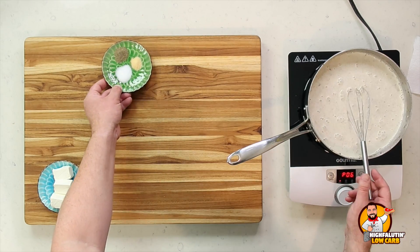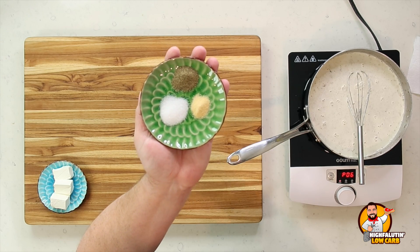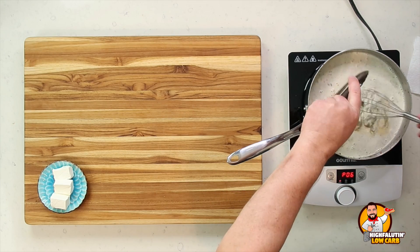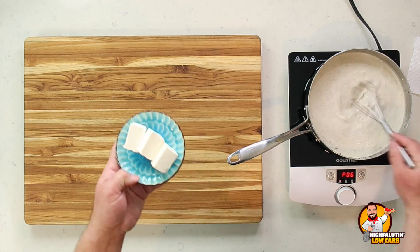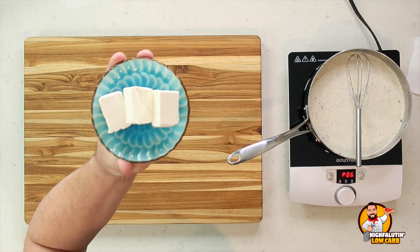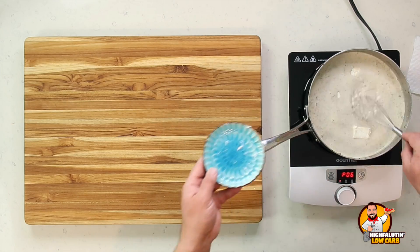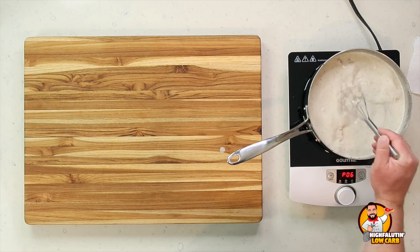We're going to add some spices. Because I'm using low sodium chicken broth, we've got half a teaspoon each of salt and pepper and about a quarter teaspoon of garlic powder. And lastly, the secret ingredient — three ounces of softened full-fat cream cheese. This is going to add a lot of texture and body and create that thick unctuousness we know from condensed cream of mushroom soup. Now I'm just going to slowly stir this, let it come to a very low boil, lower it down to a simmer, and let this cook for about 10 minutes.